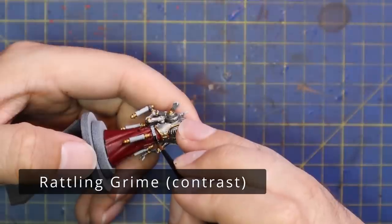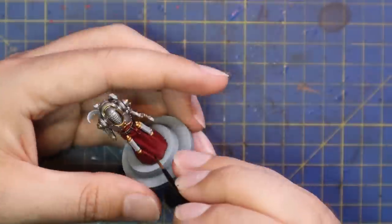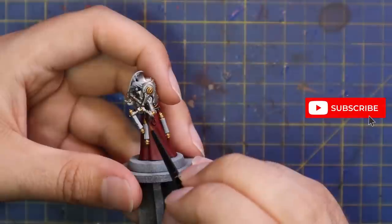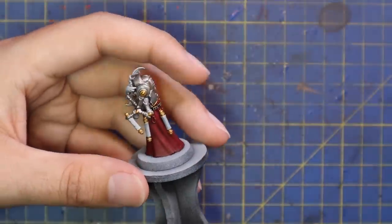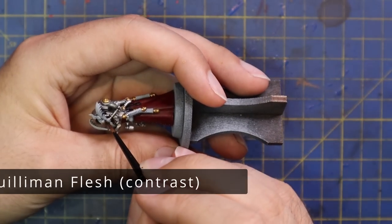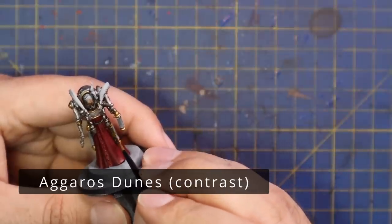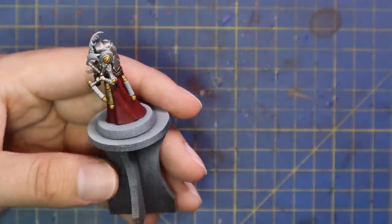Rattling Grime was then brought in for the belt and all the loops holding the scrolls onto his belt. I also painted behind the head of the miniature — his head is basically floating on a pile of cables — forcing the brush back behind that area and filling it in with Rattling Grime. It's a dark paint and will look like a nice shadow. Gulliman Flesh was thrown over his face, and Aggaros Dunes for all the actual parchment parts of the scrolls.